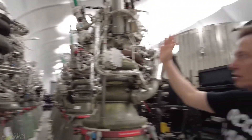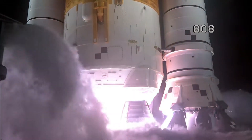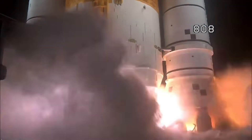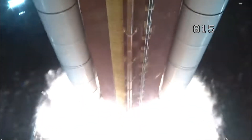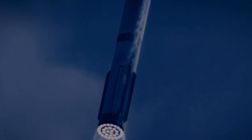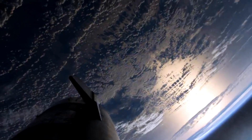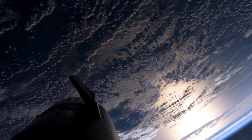A Raptor engine costing less than a million dollars can be compared to the RS-25 engines on the SLS, which cost over $100 million each and are then thrown away. Low cost, combined with reusability and the capacity to make thousands of these, is the only way that humanity will have a shot at the rest of the solar system. This is SpaceX's true advantage, and why it dominates the space industry today.